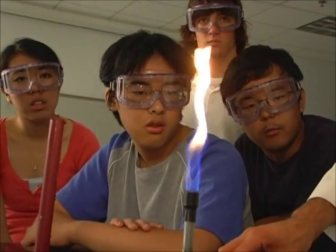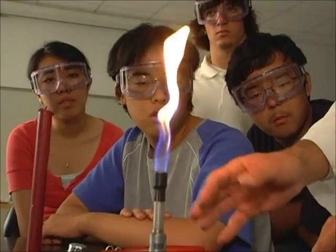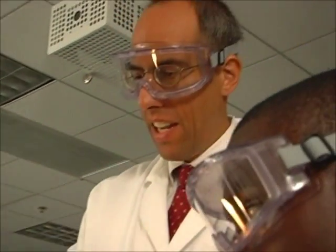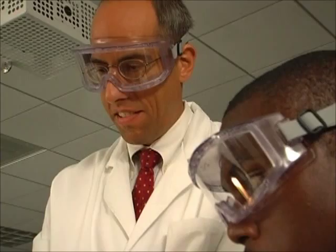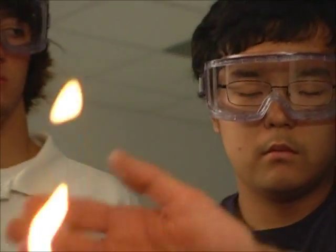The gas doesn't mix with air until just at the barrel. That's right. Before, the gas and the air were mixed before they burned. Whereas when I close the air supply, the gas and the air don't mix until right when it's about to be burned. We call these two different types of flames pre-mixed and diffusion flames.